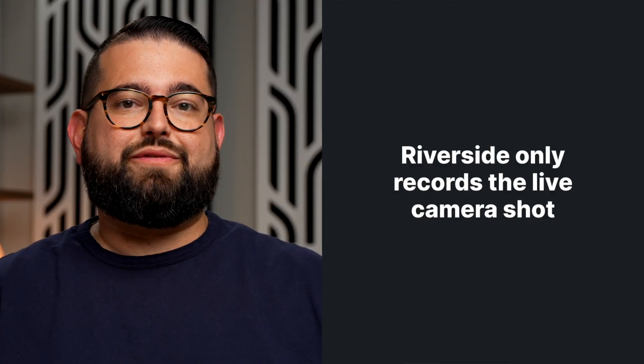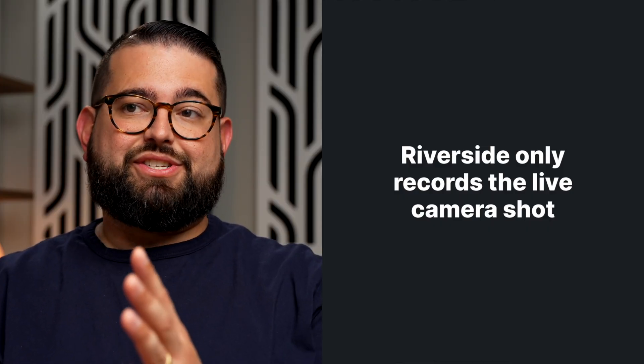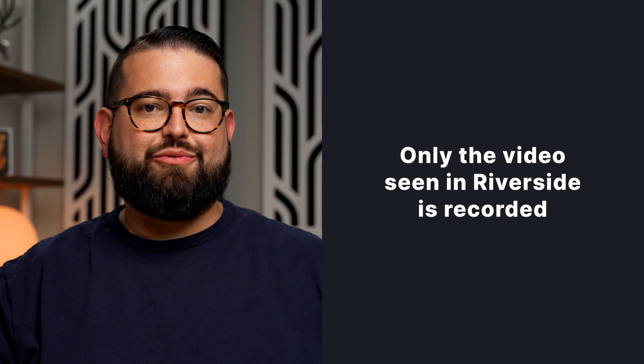Keep in mind when using a video switcher as your camera in the Riverside studio, Riverside can only record the video it's getting — the video you're seeing right here in the interface. So as you switch cameras, whatever video is being shown in the studio is what's being recorded to your Riverside video and audio track.